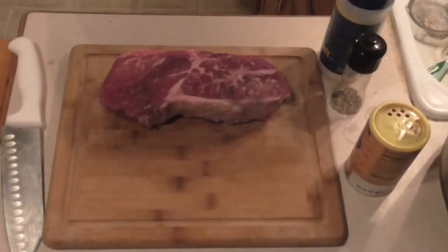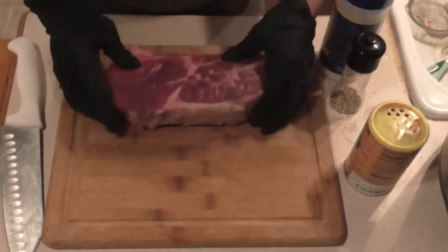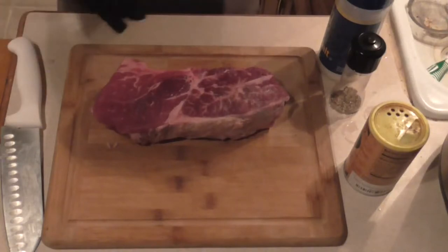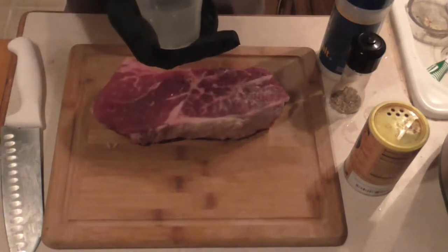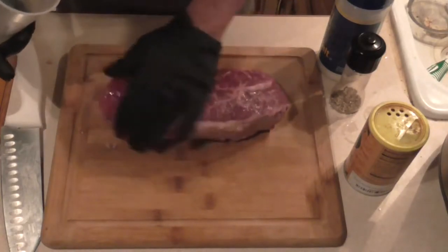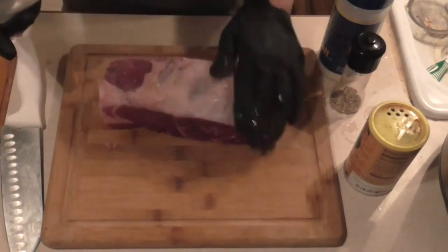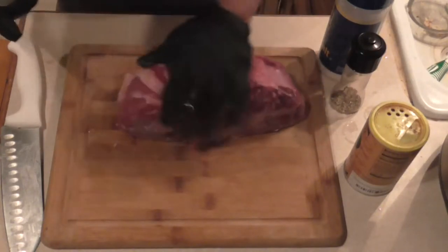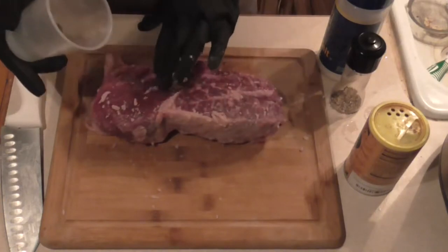I've got this nice beef roast here — great price on it. I've trimmed a lot of the fat off because we're not going to need that in our pressure cooker. Taking some coconut oil — if you have coconut oil and it's really hard, scoop some out, put it in a little plastic cup, and microwave on defrost for three minutes. Then just rub it in, getting every side.